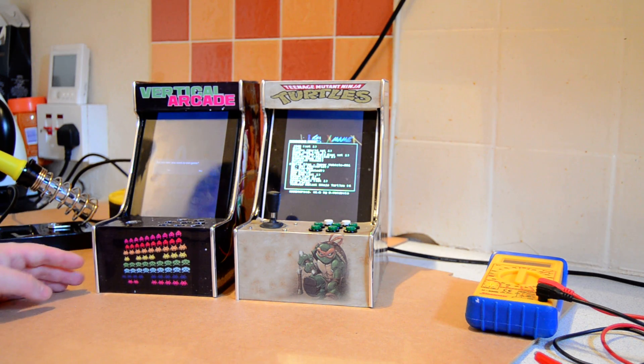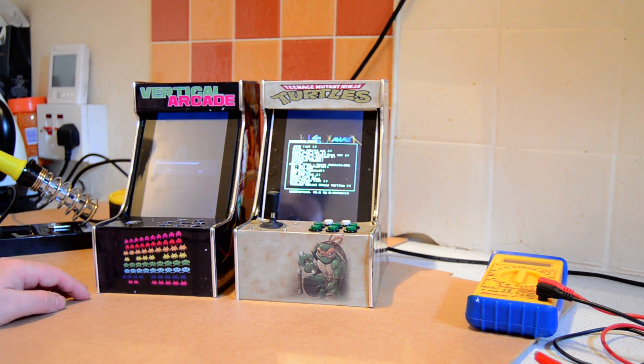So that's the two miniature Android bar tops built around 7-inch Android tablets and a Minimus AVR for the key encoding. Thanks for watching.